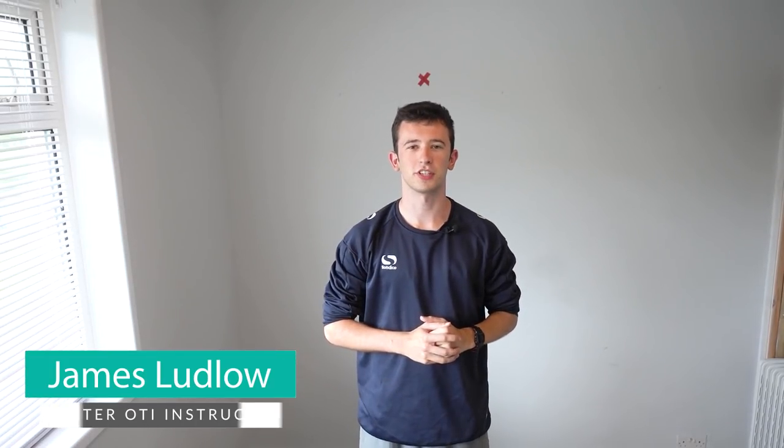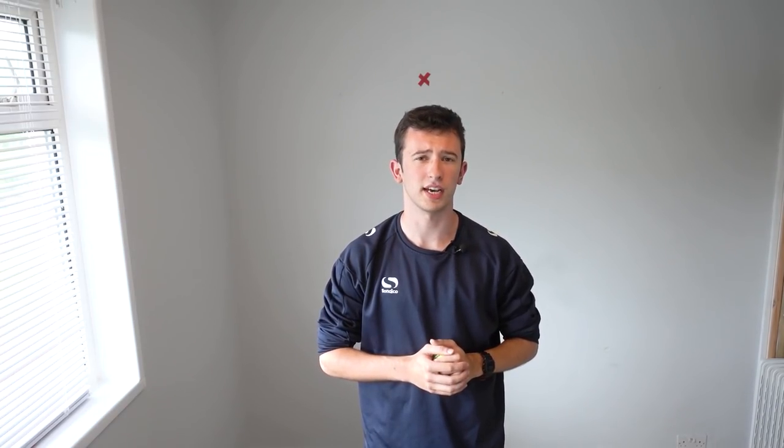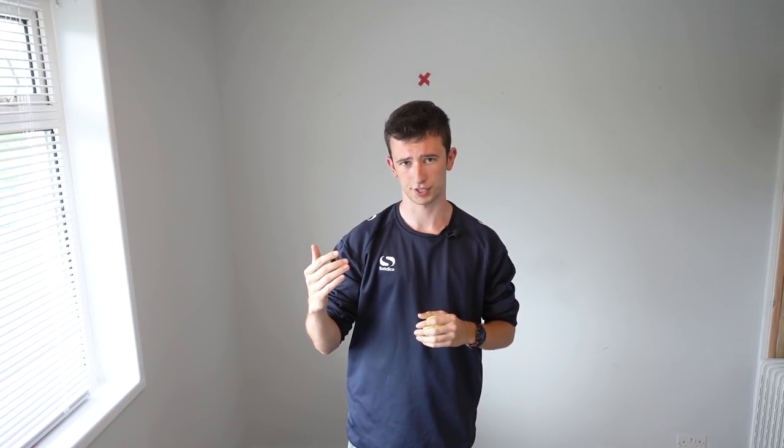Hey everyone, this is James from the OTI coaching team. Hope you're all doing well. Today I'm coming to you with a way you can work on your ball toss within the comfort of your own home. If you've followed any OTI videos in the past, you know that in order to develop a great serve you must have a consistent ball toss.